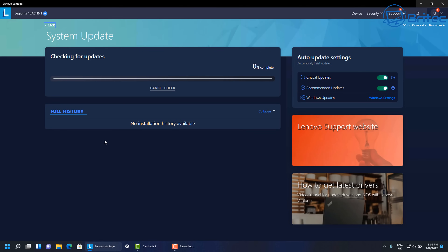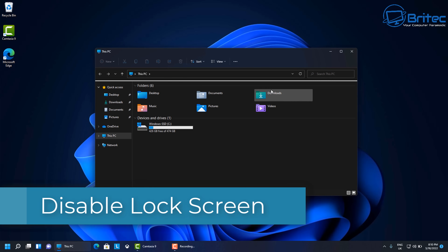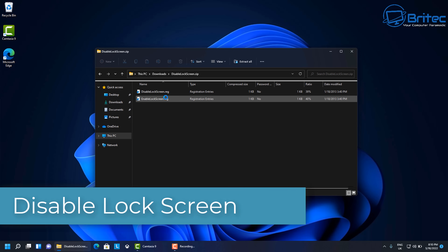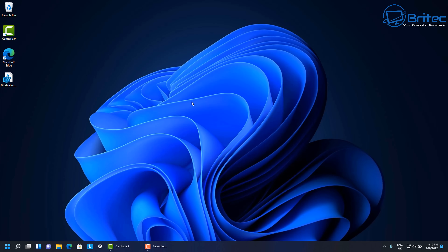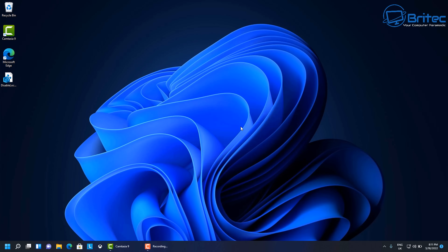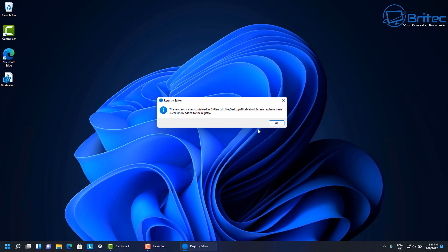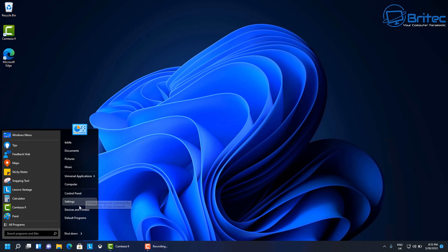Next, go into the Lenovo software and check for updates — make sure everything is fully updated, including critical and recommended updates, especially on a new laptop that's just come out of the box. Also, I'm disabling the lock screen. There's a registry file you can download to disable it, or you can do it manually in the registry. By disabling it, the system goes straight to the desktop without the lock screen every time it's been idle.